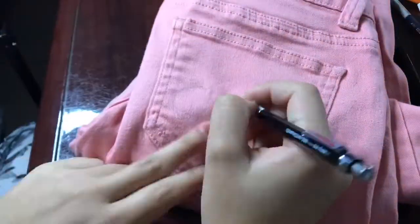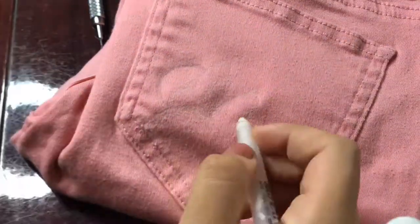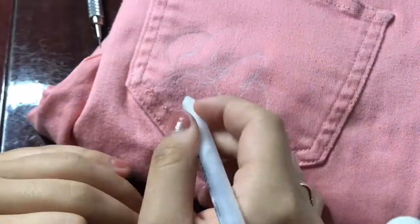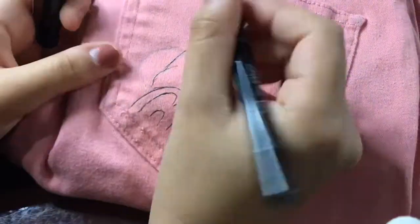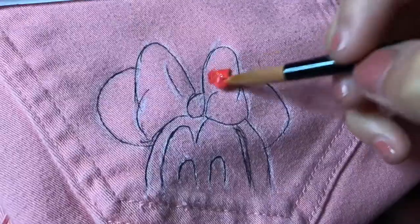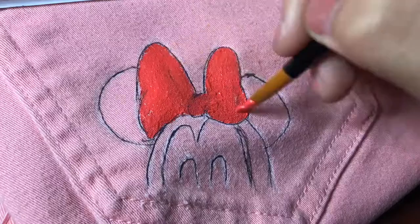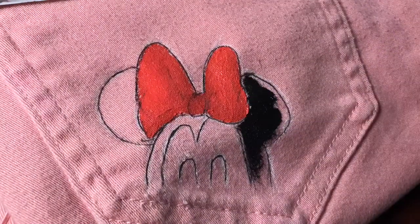For Minnie Mouse, I'm drawing her in the back pocket, but not entirely like Mickey. I'm just drawing her ears, her bow, and a little bit of her forehead area with her eyelashes. I totally forgot the white base again, so I just went in with her normal colors — red, black, white, and a skin color.